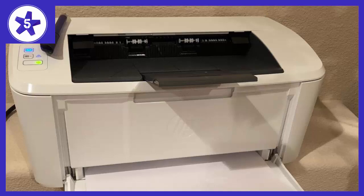Black and white quality is excellent. Unless you are doing something professionally, I think it's great — having printed Excel, Word, and PDF. I have not printed photos.